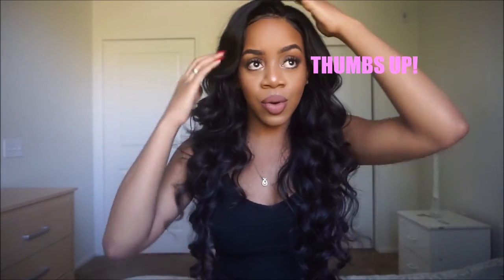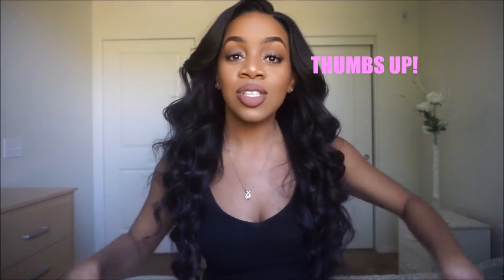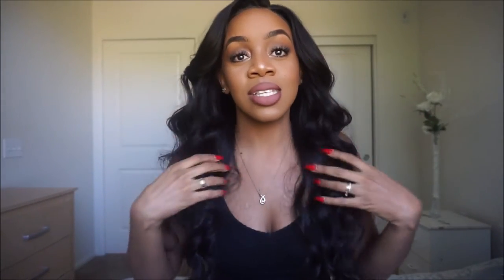I wand curled this hair and I'll do a video — not really a tutorial, but just a video on how I curl it if you guys want to. So thumbs up this video if you want to see how I wand curled this hair.